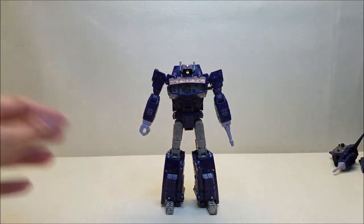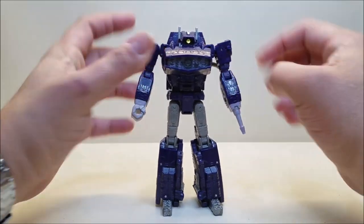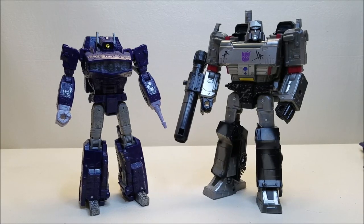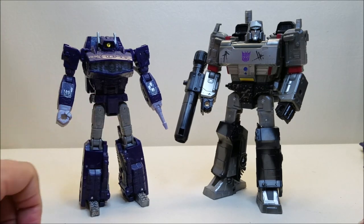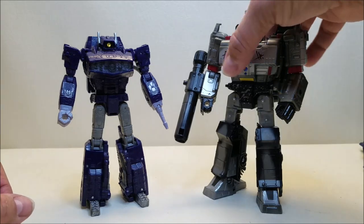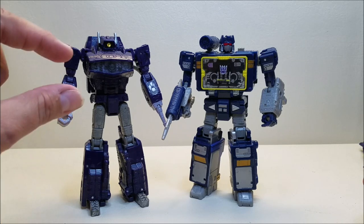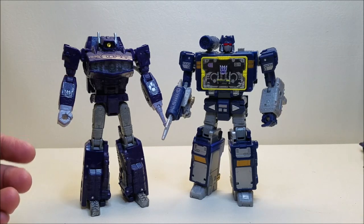And there is Shockwave in robot mode. Here in robot mode, Shockwave is approximately six and a half inches tall — Voyager size, but on the small side for a Voyager. Here he is next to Netflix Megatron so you can see quite a bit of difference. You'd expect Shockwave to be a little shorter than Megatron, but he's also quite lanky. It's a fantastic, beautiful-looking figure but it is quite small even for a Voyager. Next to Soundwave, he's just a little smaller — kind of lanky and not as bulky as some of the other Voyager figures, but he still looks amazing.